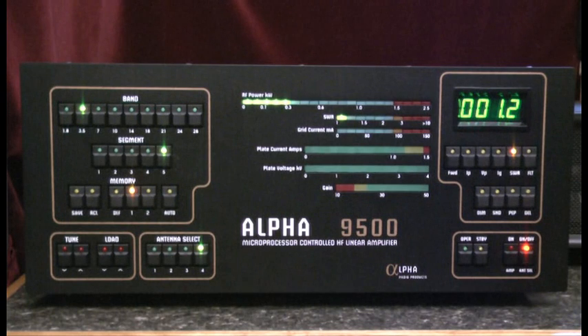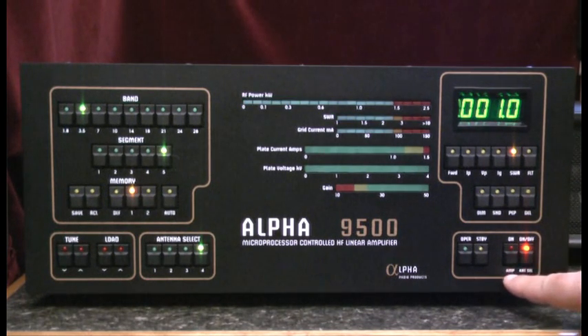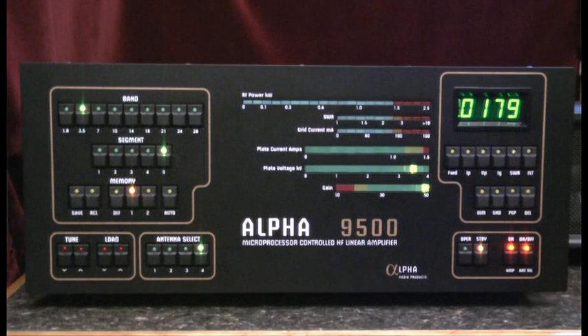The second on switch brings the stepper motors to life. It activates the cooling fan, the heater supply, and the high voltage supply to the final amplifier tube.